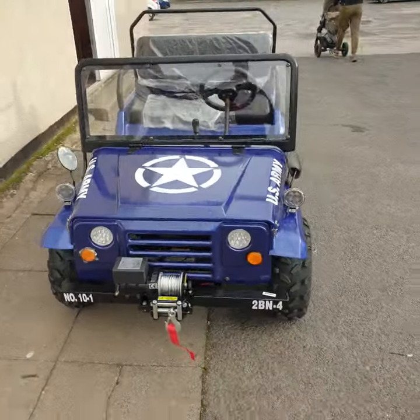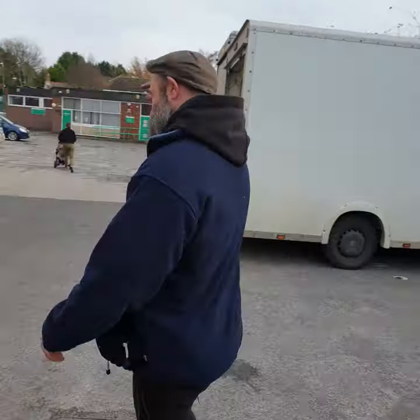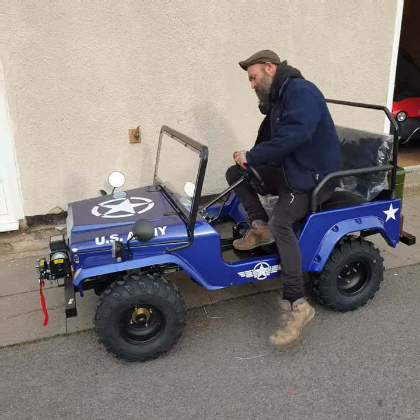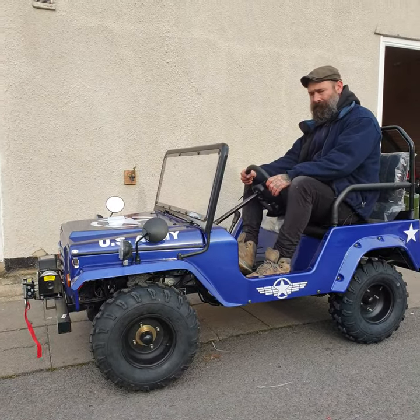I'll get my man just to sit in it so you can gauge the size. This is Dan just pulling his trousers up. That's the size of it.